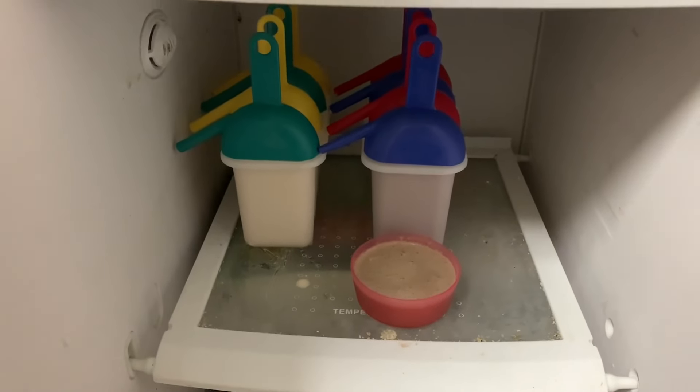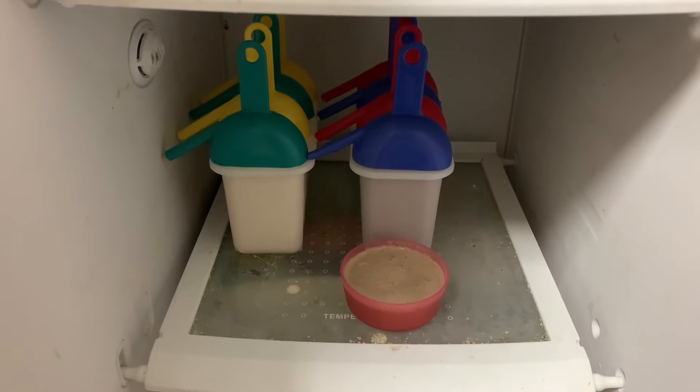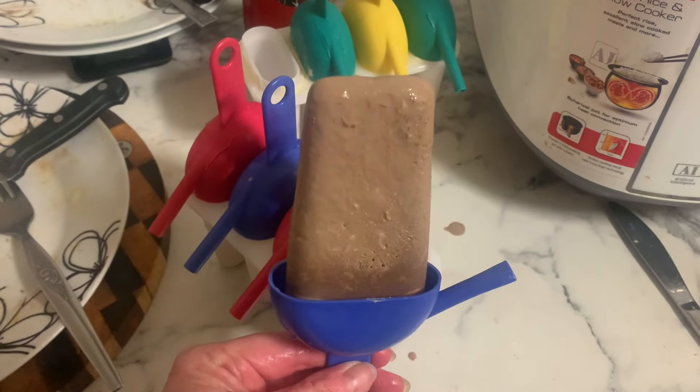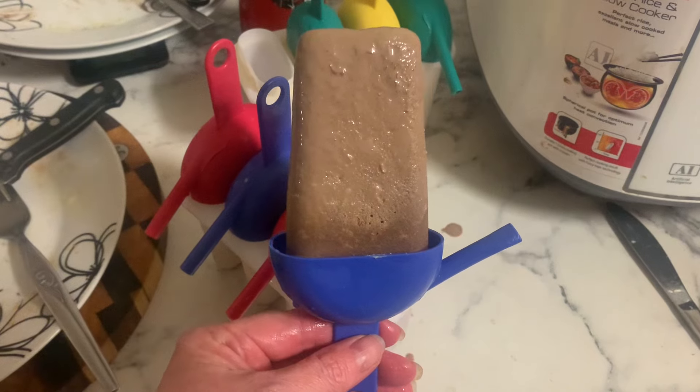Thanks for joining me for my ice cream experiment. Overall I'm really happy, and sharing is caring — let me know any tips or tricks you have. Thanks so much for watching, guys, I really appreciate you and I look forward to seeing you next time.